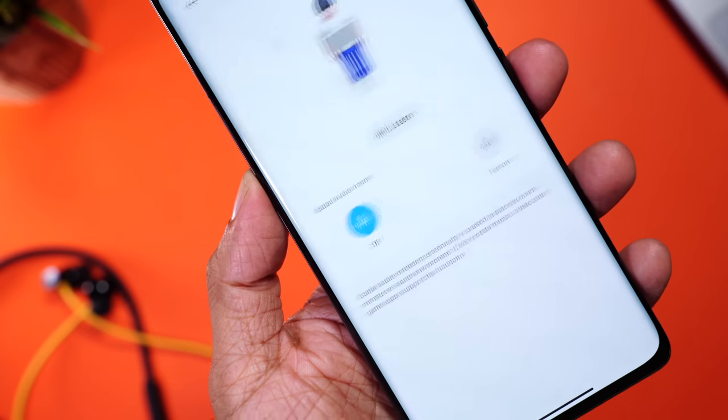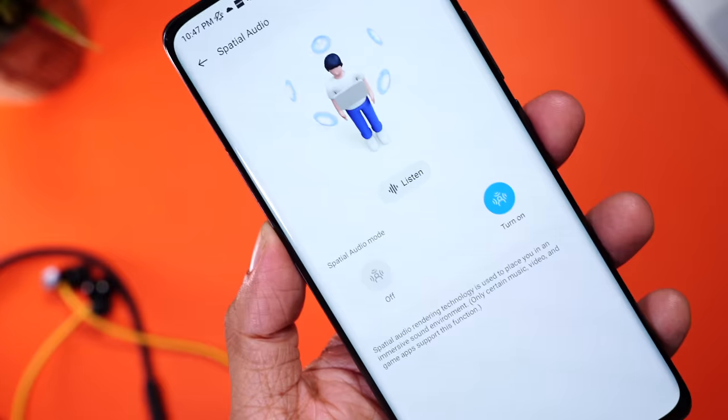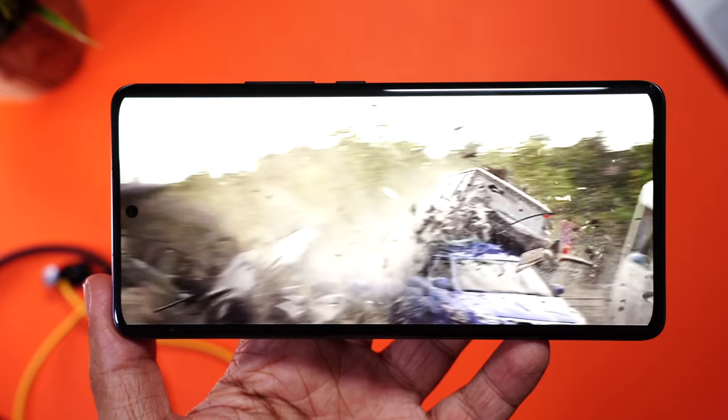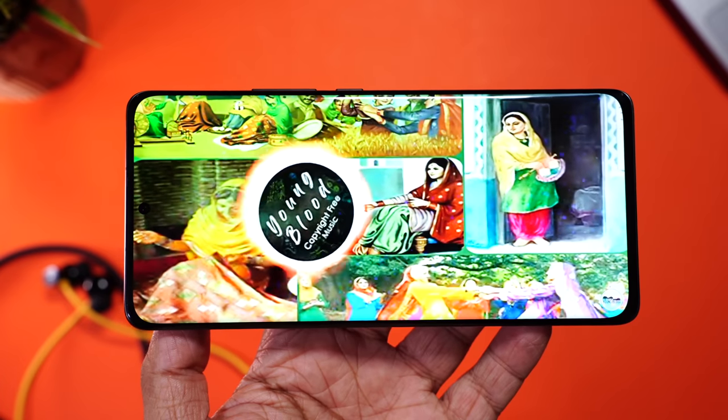Coming to the sound — the 13.6mm drivers won't disappoint. It gets really loud; I could barely go past 60 to 70%. Mids and highs are beautiful, maintaining good clarity. It comes with spatial audio, which you can enable from the app. Oh my god, they actually take the experience to the next level. Watching an action scene, you'll feel like you're right in the center; listening to music, it's like being at a concert. Absolutely amazing. The bass is super deep — bass lovers, this is made for you.